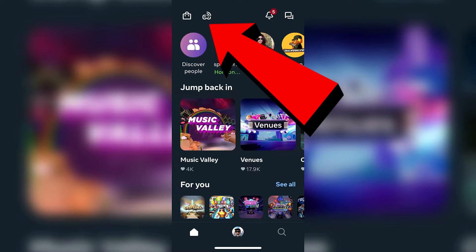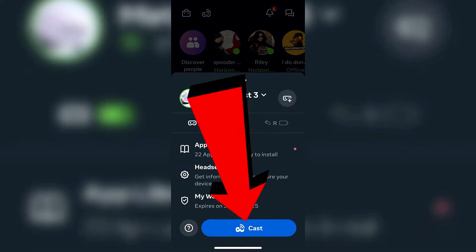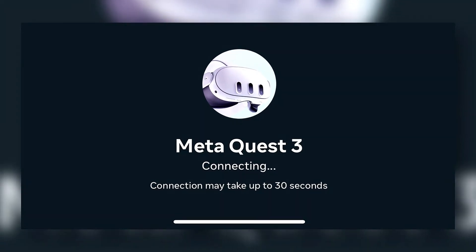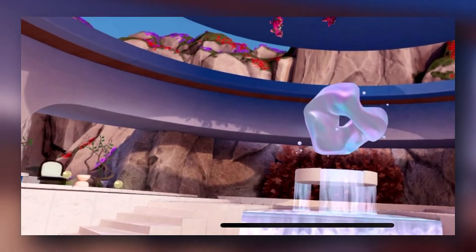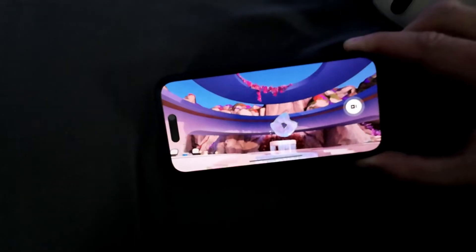From there, we're going to tap on the cast button at the top, and then hit cast at the bottom of the screen. Once we do that, your app will connect wirelessly to your Quest. Now your Quest is actually casting to your phone, iPad, or whatever device you may be using.